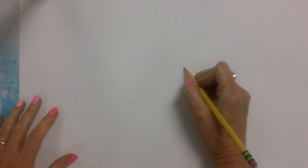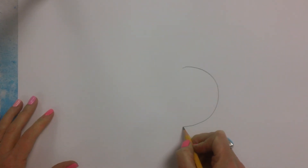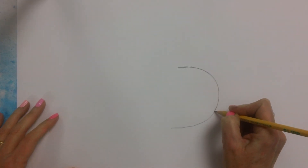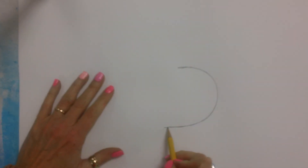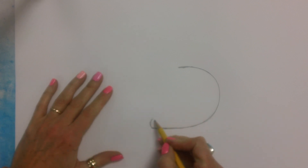We're going to start here and make this curved shape, maybe like a backward C. I'm just darkening mine up so you can see it. Then I'm going to extend this bottom part of the backward C out a little bit and just make a curved line.